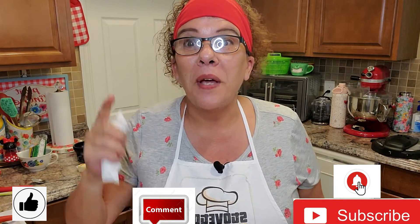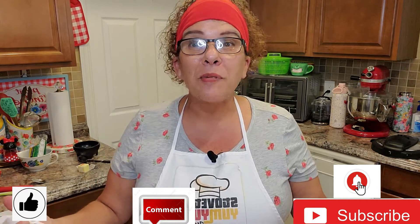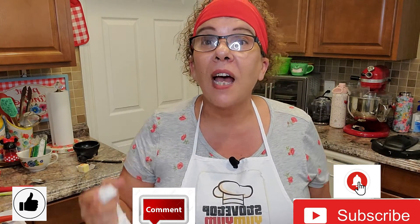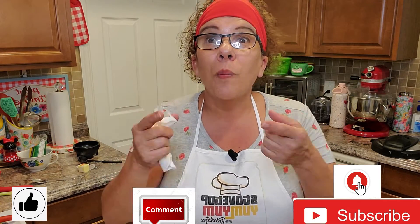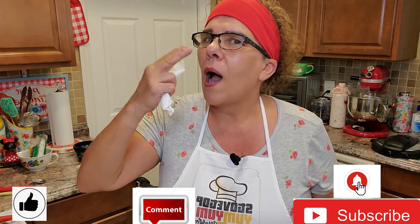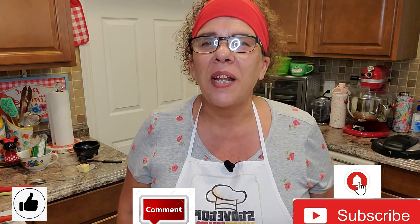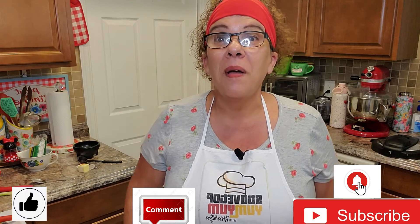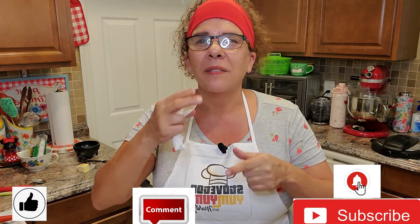If you like this video, make sure you hit the like button and don't forget to comment. If you've already subscribed, thank you so much. If not, feel free to subscribe — and don't forget the notification bell so you don't miss any episodes. As always, au revoir, I love you, los quiero, and until the next great episode of Stovetop Yum Yum, I will be back. Take great care, bye-bye!